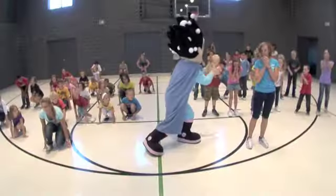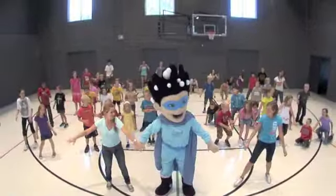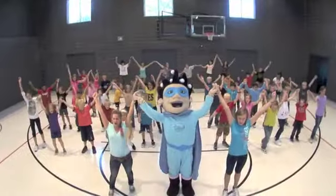After you sneeze or cough — wash your hands. After playing outside — wash your hands. It is fun to wash our hands.